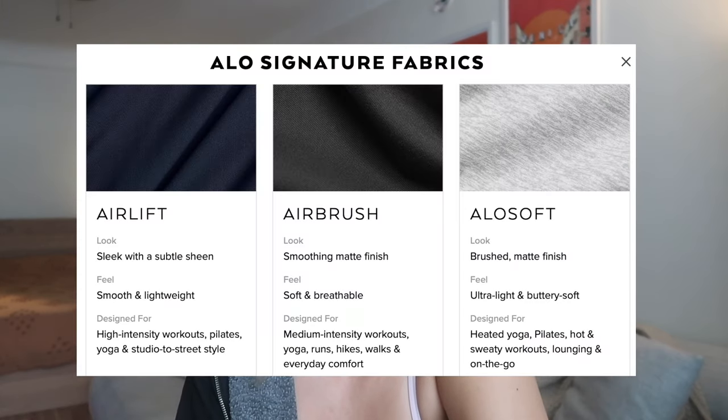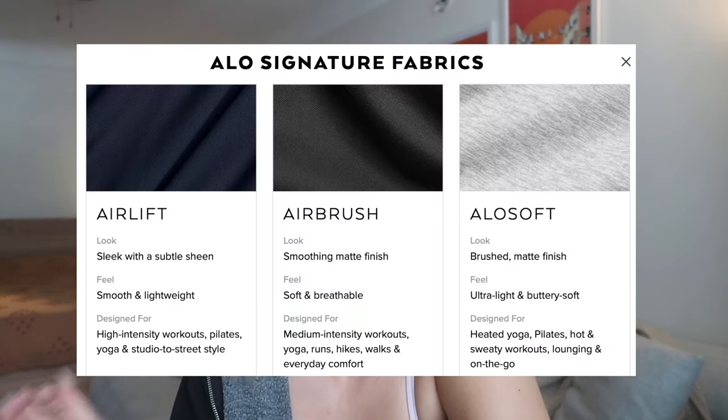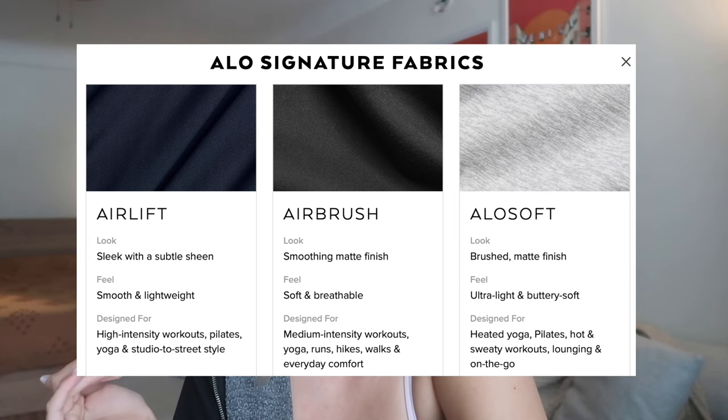On the Alo Yoga website they have a little description of their fabrics — the Airbrush fabric is described as a smoothing matte finish, designed for medium intensity workouts, yoga, runs, hikes, walks, and everyday comfort. The content is 87% nylon, 13% elastane.